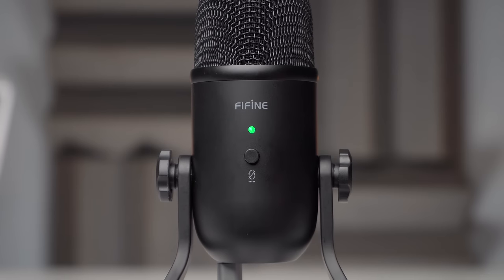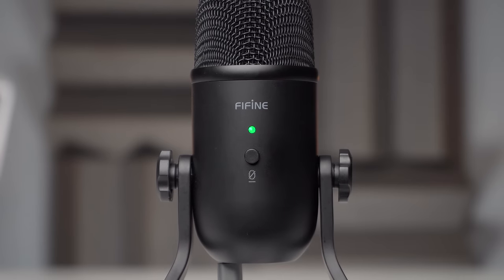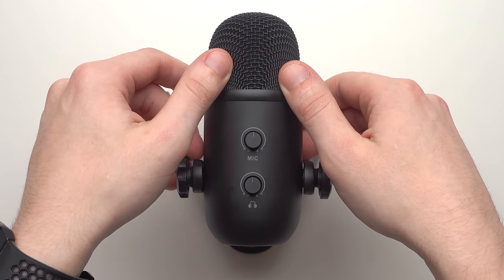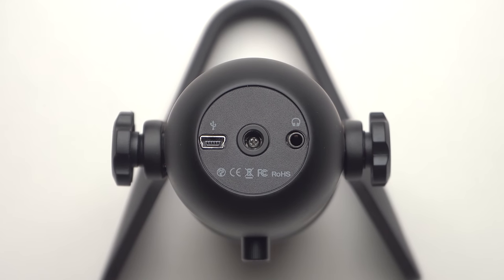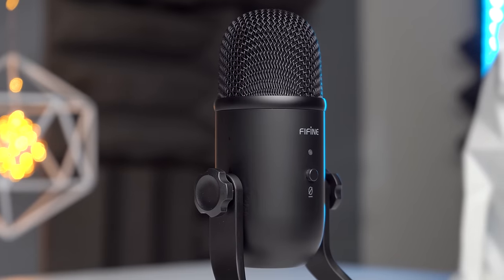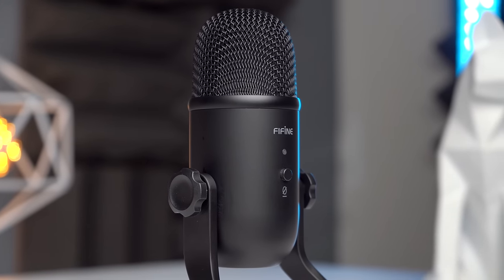Now for the features. The Fifine has a soft press mute button on the front with an LED showing red when muted and green when active. On the back, there's a mic gain knob and a headphone volume knob. On the underside, it has a 2.5mm headphone output port for zero latency monitoring, a mini USB port, and surprisingly, a quarter-20 thread for mounting. As for bit rate and resolution, it records at 16-bit, 48,000 Hz, which is pretty standard and good enough for streaming.